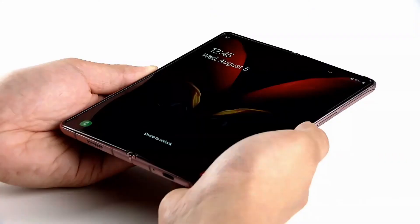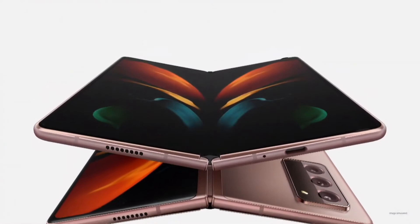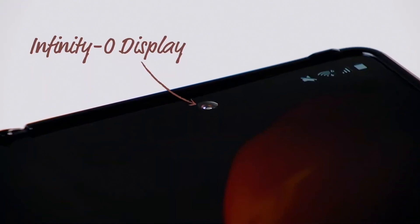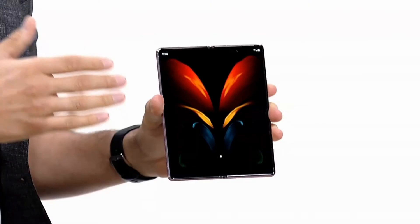Open the device and you can access an even more immersive viewing experience. We've maximized the screen with our hole-in display technology, bringing our Infinity-O display to the Z Fold 2 across a beautiful 7.6 inches. The Z Fold 2 also embodies our 120Hz refresh rate technology and additional upgrades.